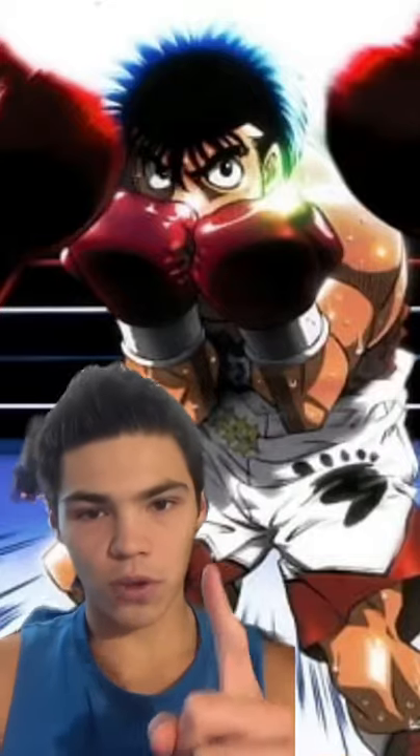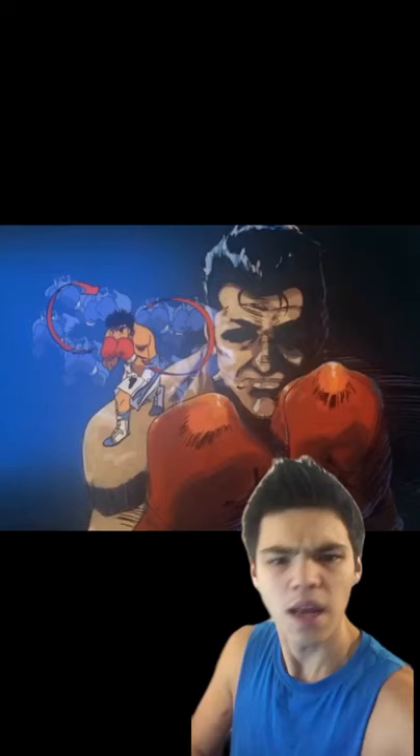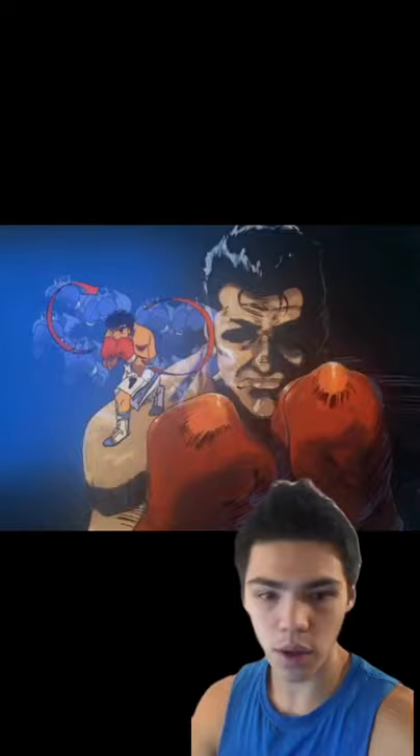Would it be possible for you to use Makanuchi Ippo's Dempsey roll in a real fight? Let's find out. So obviously the Dempsey roll is a move that actually exists and was created by famous heavyweight champion Jack Dempsey, but what about Ippo's version? In both the anime and in real life, the roll is done by weaving your head in a figure eight motion, shifting in and out of southpaw as you move forward.